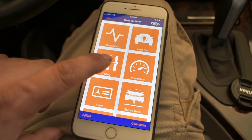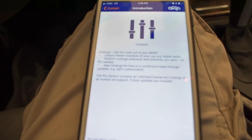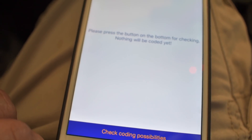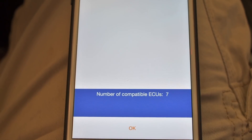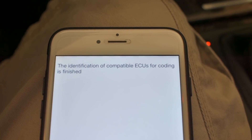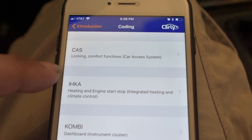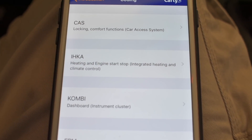From here you just go to Coding. It's going to tell you how many modules your car has that are able to be coded. Just hit Continue — it'll prompt you again, hit Continue at the bottom. On my vehicle it found seven modules. Just hit OK and these are all the things I can mess around with. Not everything will be enabled on every vehicle.